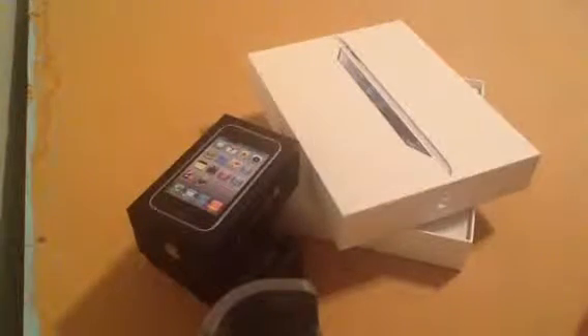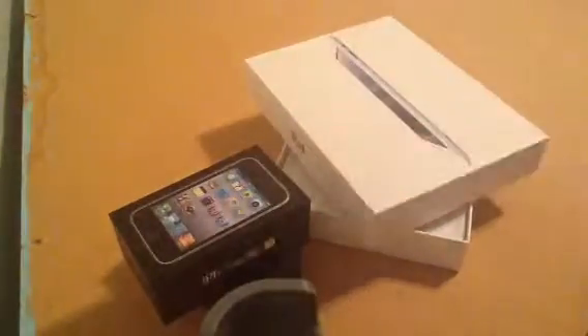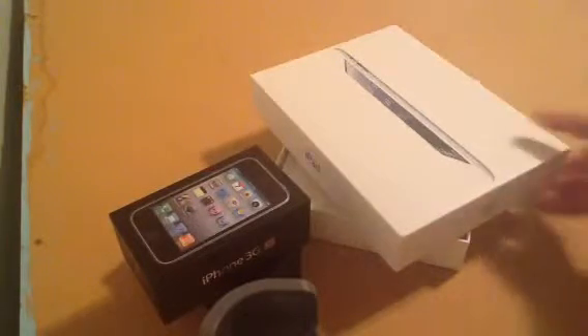Hey guys, I wanted to show you how different the iPad 2 is from the iPhone 3GS — sticker-wise, I want to show you how big the stickers are on the iPad, and then there's the pamphlet-wise, like this is just insane to me.